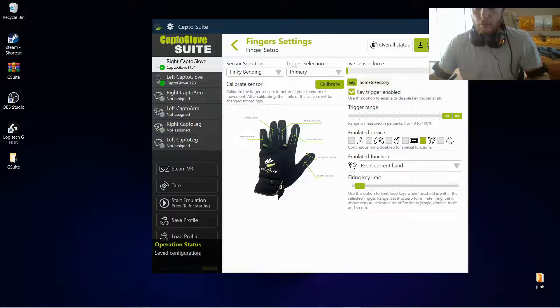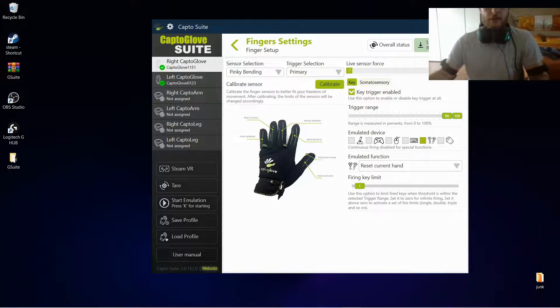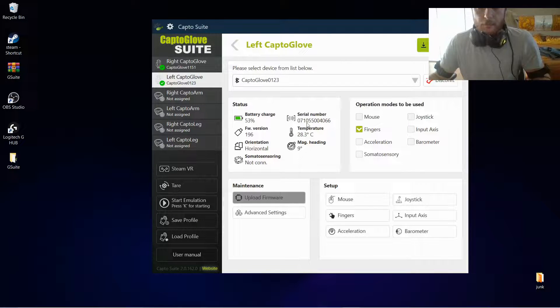The firing key limit for pinky we want set to 1. We will upload the setup — if this button is red always press it to make it green, so it's saving all these changes inside the boards of your gloves. For the left glove we do exactly the same thing: pinky bending 90 to 100, reset current hand, firing key limit 1; middle bending key trigger enabled 90 to 100, controller grip; index bending trigger 90 to 100, firing key limit 0. Every time you make a change press this button to save it.